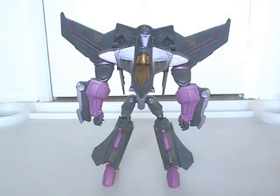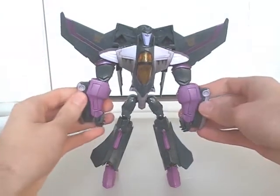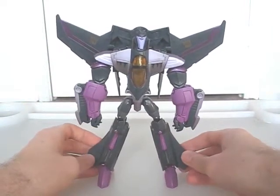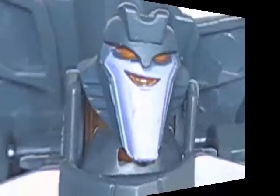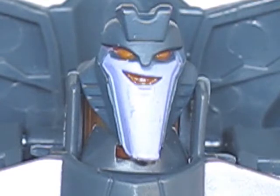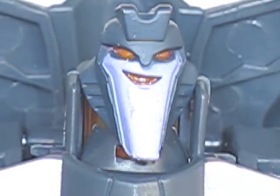The jet mode is okay, and the transformation is straightforward, but the robot mode is where most of the positives are. He's still got the cool colour scheme going for him, and the toy itself has lots of personality here. He manages to look both agile and strong at the same time. Animated figures are known for their unique proportions. But on the subject of personality, I wish this one had a cowardly facial expression. I know he's Starscream's clone and all, but the smirk just doesn't fit Skywarp's sort of character. He's putting on a brave face, I guess.